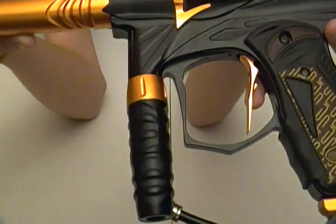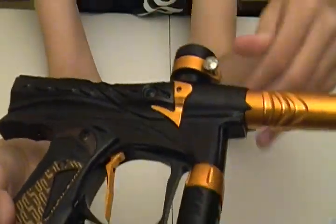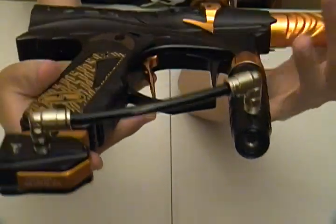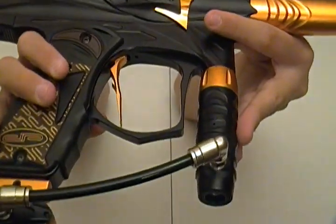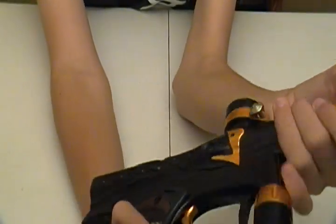Next we have the regulator — really good regulator, I have yet to have any issues with it. Really nice, easy adjuster on the bottom. It is a swivel regulator, so you can put the macro line on either side you want — whether you're right-handed or left-handed, however you want to do that.